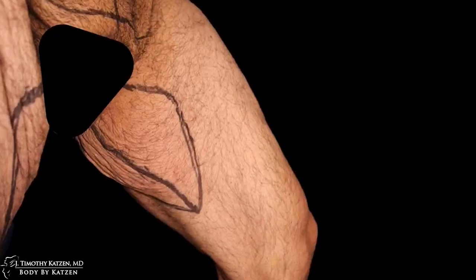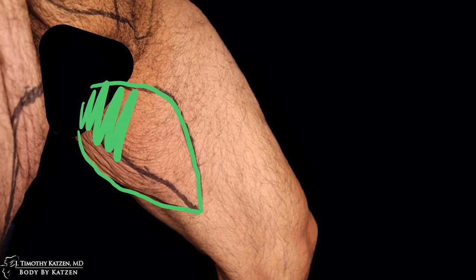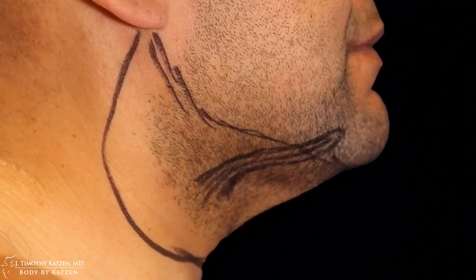On the inner thighs, first I'll do a little liposuction to remove excess fat, then make an incision in the upper inner thigh and dissect posteriorly to get rid of all the excess skin and fat from the front line to the back line. The middle solid line is where I want my final incision to lay — everything in between will be removed and the final scar line will be hidden on the inner thigh.